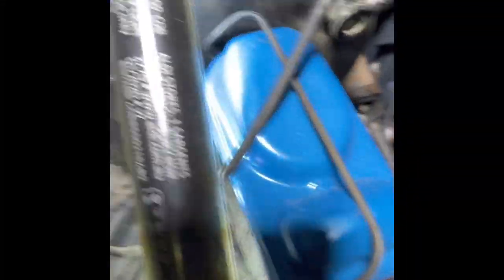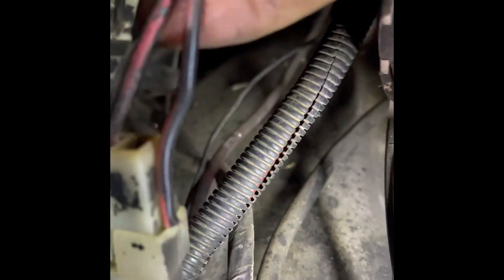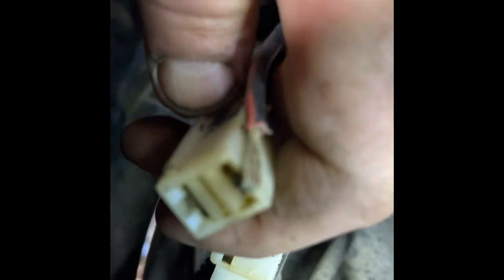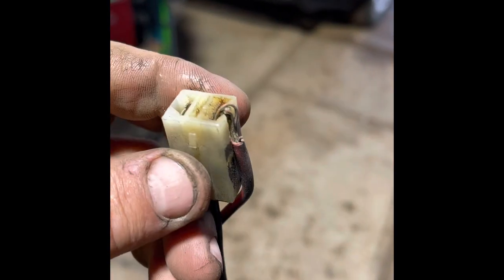I've seen some dodgy wiring, but this takes the cake. I've taken it out of the back of the plug, jumped it, and then just folded it in there — and then exact same on the other end. Now next comes the top one.